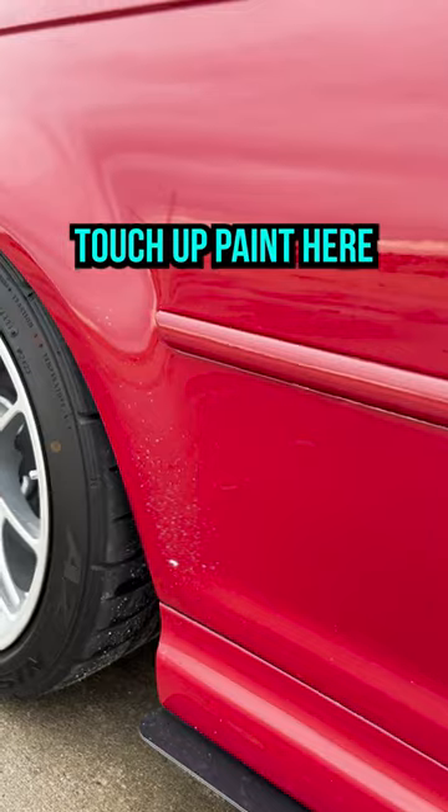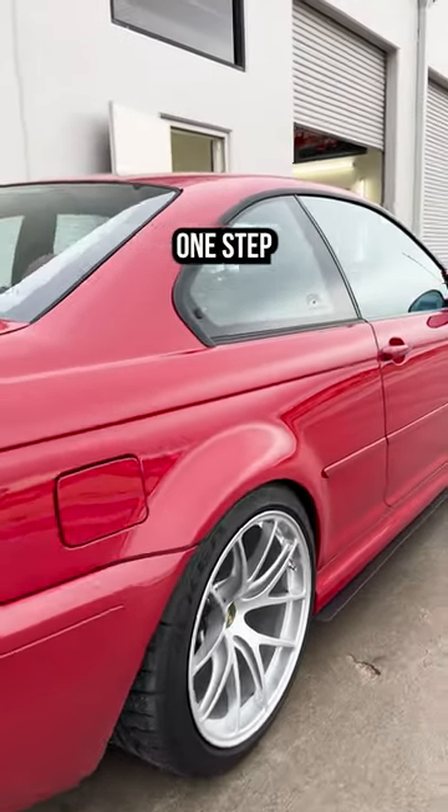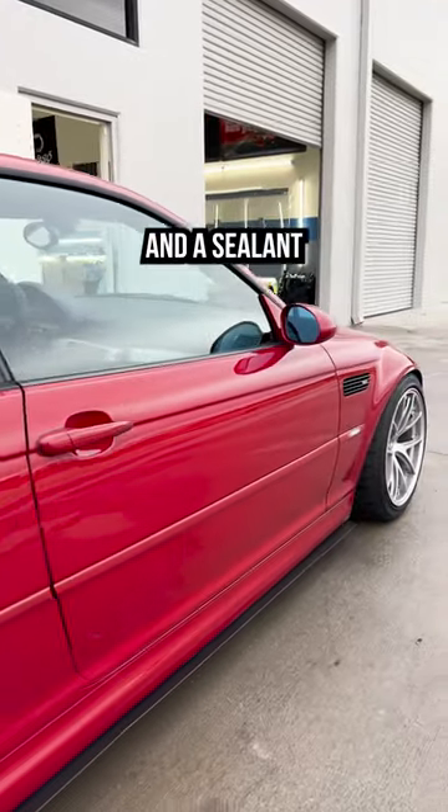We'll do a little touch-up with the OEM touch-up paint and let you guys see how that turns out. Then overall, just a full one-step paint correction and a sealant.